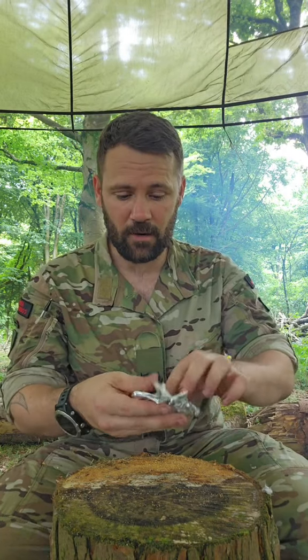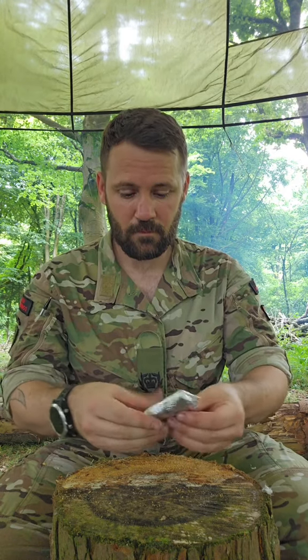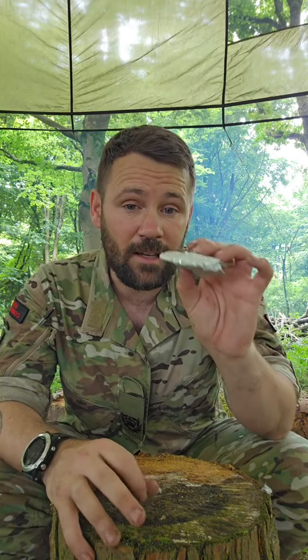Fold all the tinfoil back in on itself, and there's my nugget ready to be used again, nice and flat. And that's how you use it — a little bit of kit to carry in your survival tin.